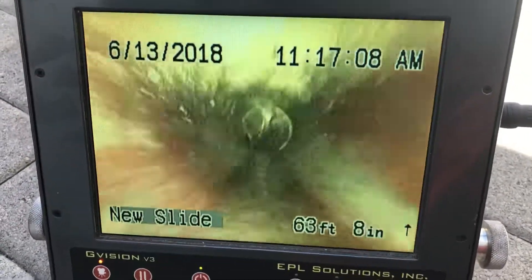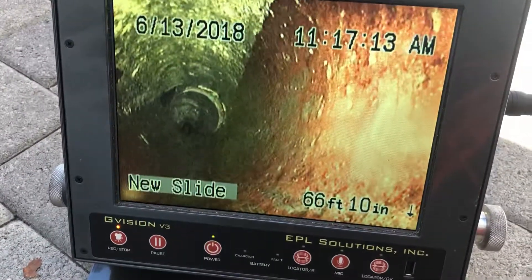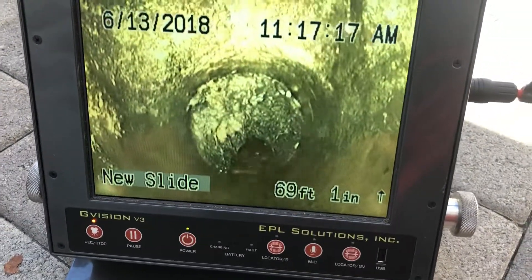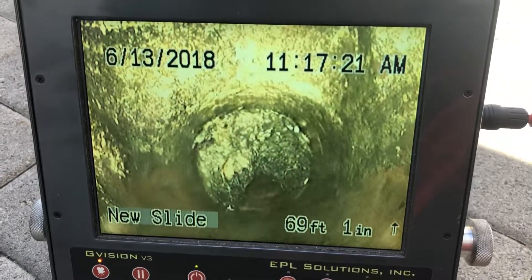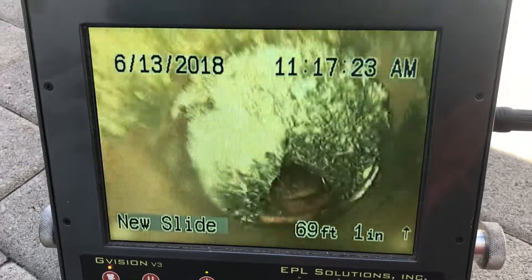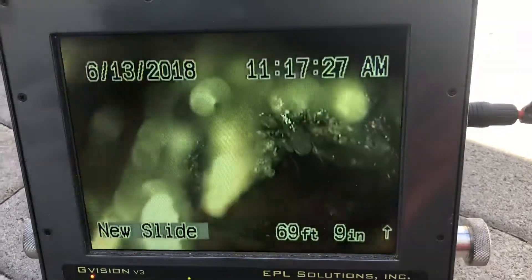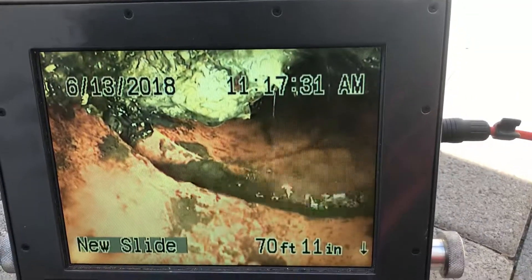We are approximately 65 feet away from this clean out. We're going to be making a chimney turn or chimney drop. And this is our root intrusion. We're approximately 70 to 75 feet away from the building — roots have grown in at this location. That is as far as we can go.